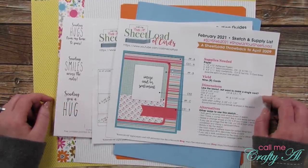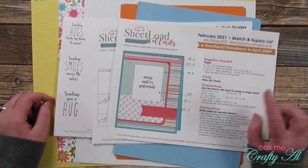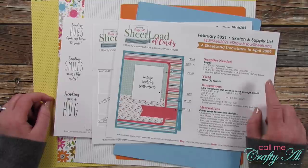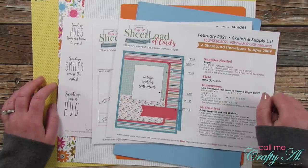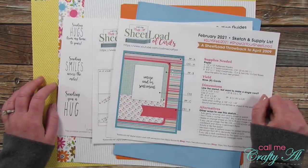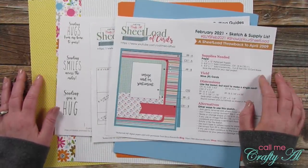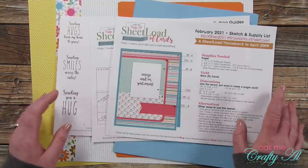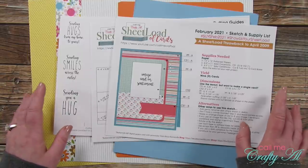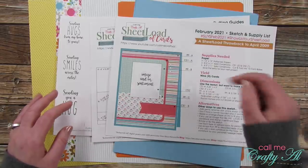Since it is the second of the month, my collaborators are going to be joining me today and showing you their sets of Sheet Load. Once you're done here, stop by their YouTube channels, Instagram accounts, and blogs — everyone is linked in the description box below. I'll be showing you the process for that first set and I do have a couple tips along the way, so keep watching. I'll share the main products I'll be using today.